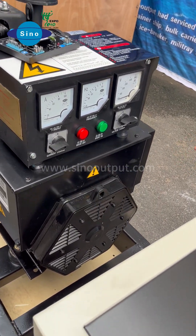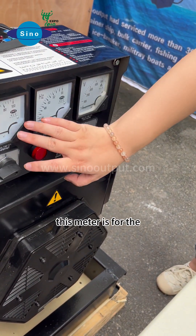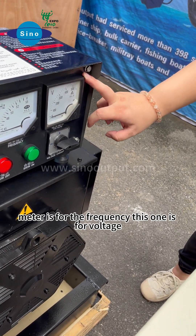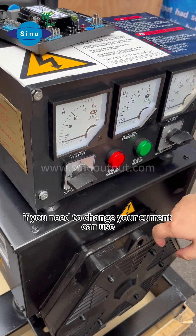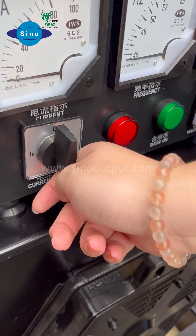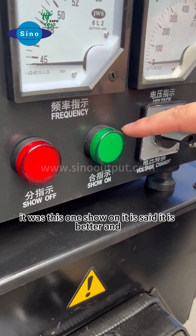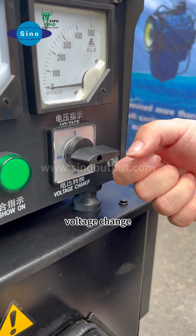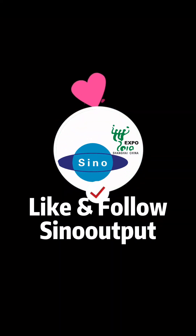This one is to display the alternator condition. This meter is for the current, and this meter is for the frequency. This one is for voltage. Here is also a switch for current range change. If you need to change your current range, you can use this to modify. This one is for switch-on, and this one is for switch-off. This is for the voltage change. You can use this one for switch-off.